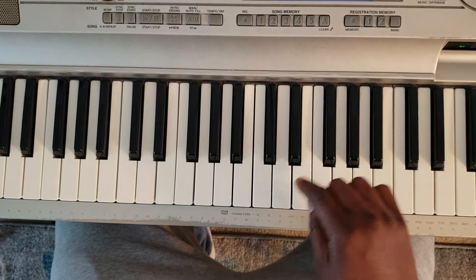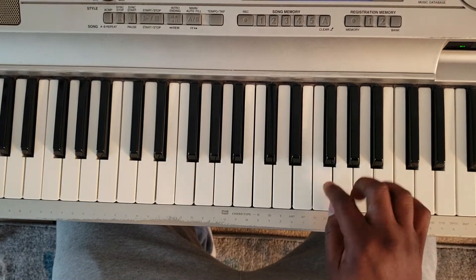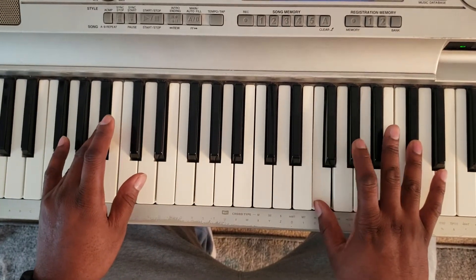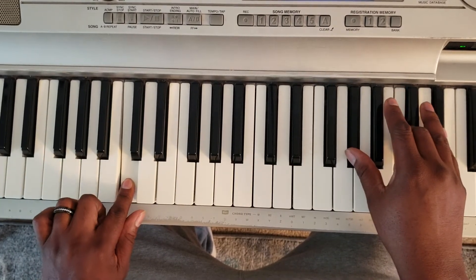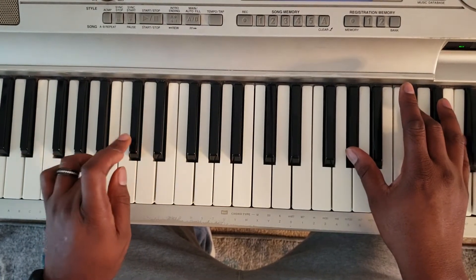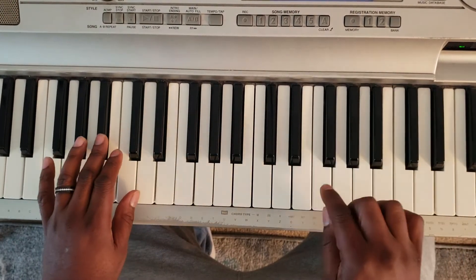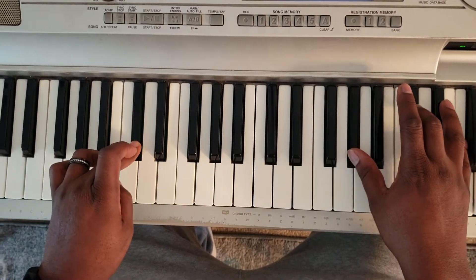So for part two, it's going to start off with that F again. Then it goes: B flat with the left, F, A flat, D flat. Then C with the left, A flat, C, E flat. Then D flat with the left, A, D flat, F. That's the first phrase.